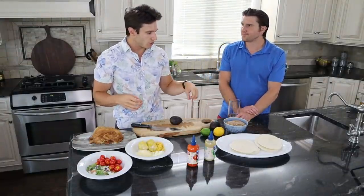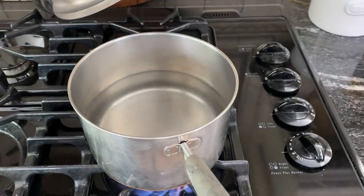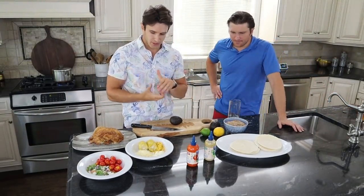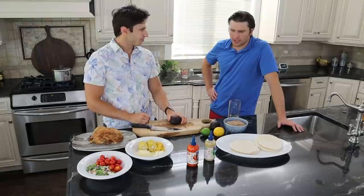So to start things off, we want to bring some water to a boil, and we're going to put the lentils in there, and while that's going, we'll begin to prepare some of the other ingredients. So while that is coming to a boil, we are going to start cutting up some of our ingredients. Should we do the tomato? Tomatoes or avocado? Let's start with the avocado.